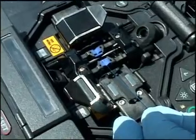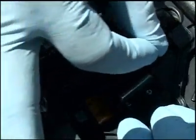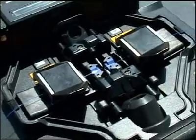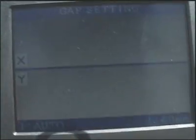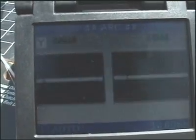Once you've got it cleaned and cleaved, you put it in the V-groove in the machine and then you close the lid, and then you do the exact same thing on the other end. Once you do that, you close the lid and the splicer does the rest of the work. It lines it up together and then it arcs the two ends of the fiber together.